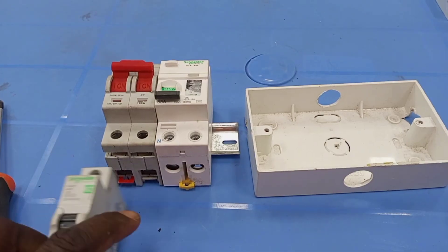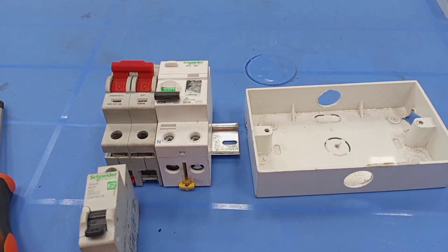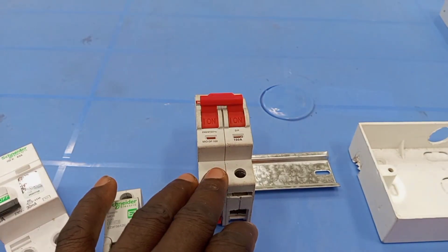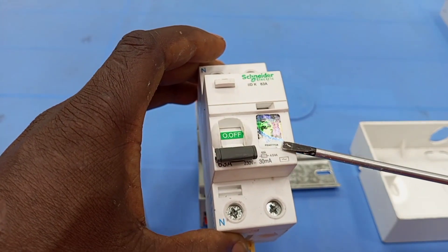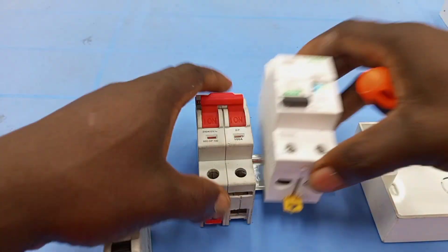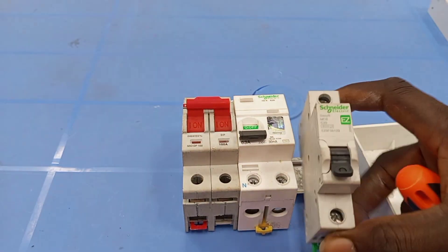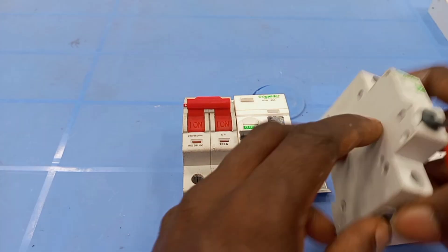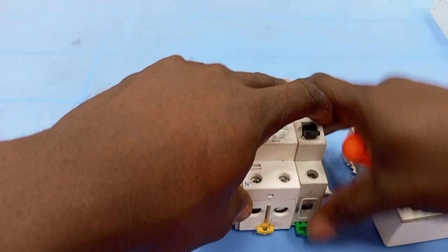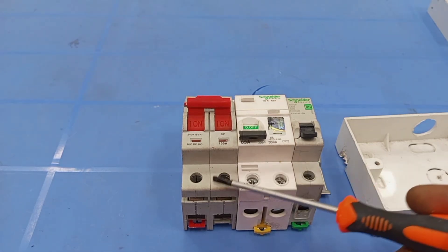I want to make this short video to demonstrate how to connect an RCD to a cooker control unit. You need a main breaker, then you need an RCD — this is an RCCB — and you also need a miniature circuit breaker to protect the cooker circuit in case of short circuits or overload. First of all, we take a main supply line from the supply to the main breaker.